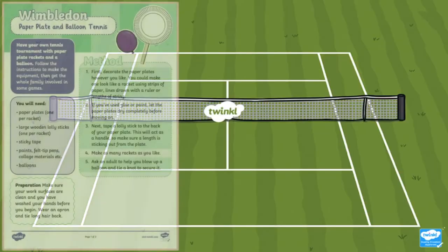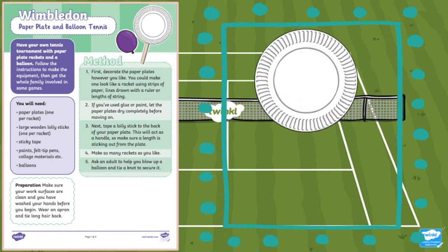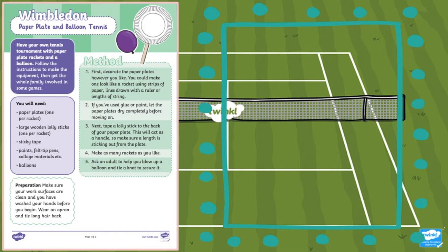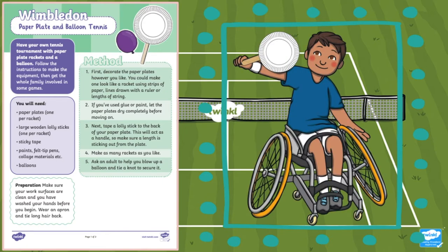You could even get crafty with the brilliant Wimbledon craft resources that we've got. Why not make this paper plate tennis racket and balloon tennis ball? All your children need to do is glue a paper plate to a lollipop stick. They can then blow up a balloon and have a go at seeing how many times they can bounce a balloon up and down on the racket without dropping it, or even practice hitting it from one person to another.